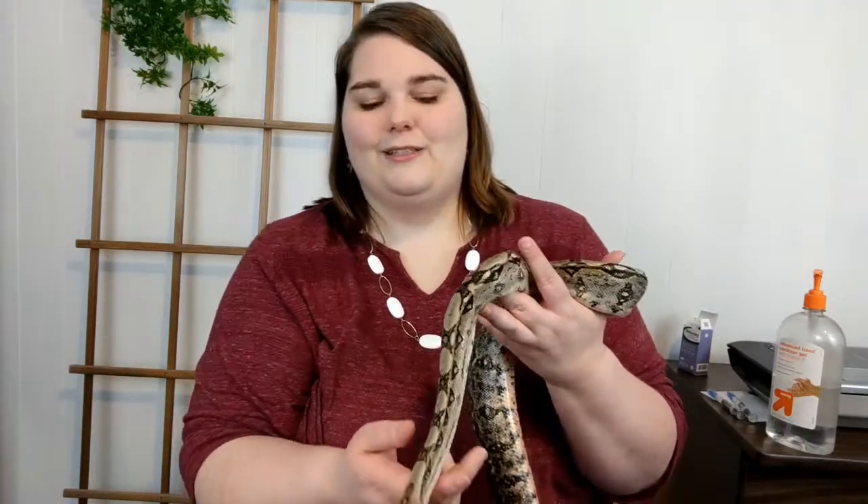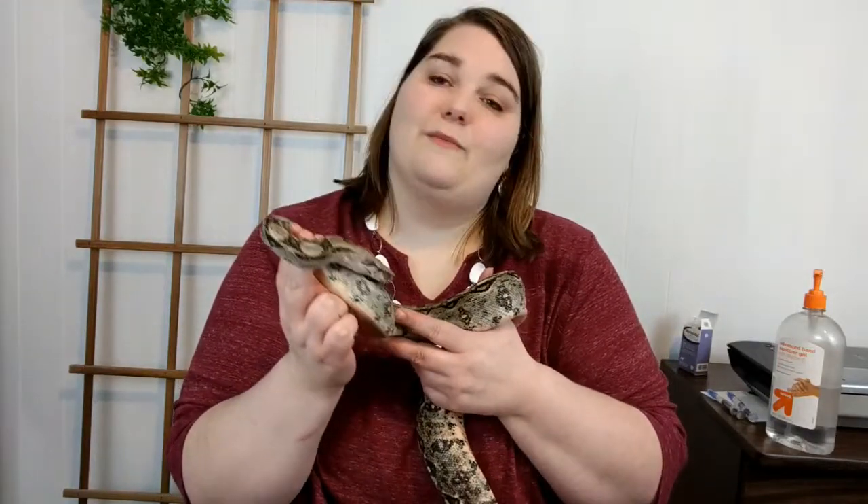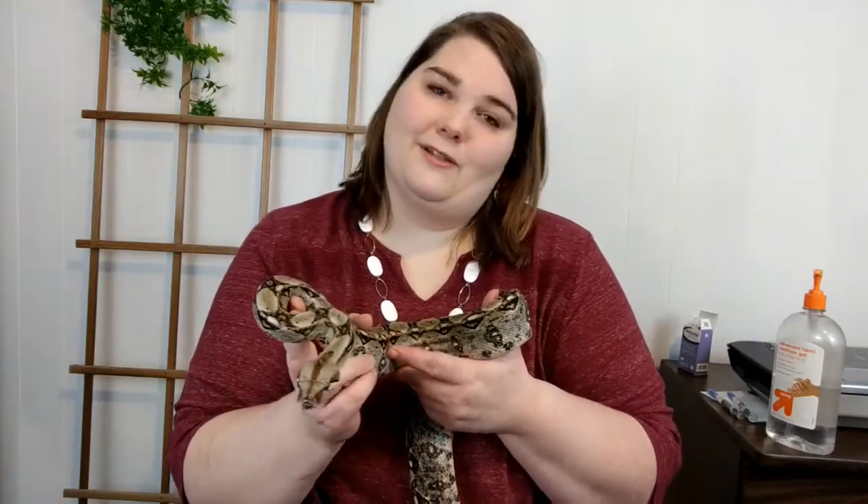Now this is already assuming that you've been to the vet — you've probably already been given an idea of how to go about giving the injections, but this might make it a little bit easier for you to see hands-on how to go about doing that. So I'm going to put this little girl back and then I will show you how to set up the medicine, and then we'll give it to Desert Ross, my sick boa constrictor.